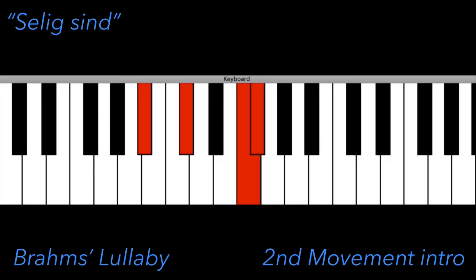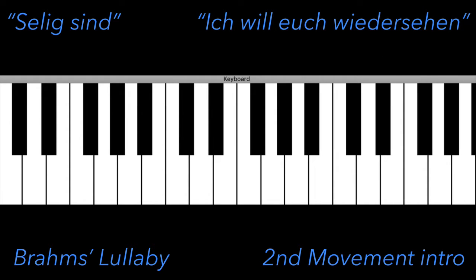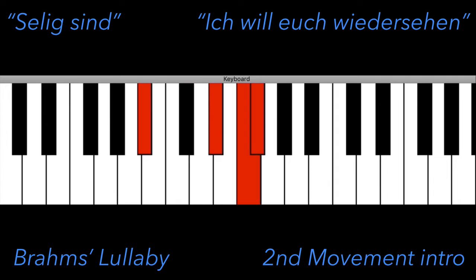The same five notes are used again. But before you conclude that I'm going too far afield here, allow me to jump briefly forward to the fifth movement of the Requiem. The fifth is widely considered to be a lullaby — a lullaby sung by Brahms' dearly departed mother to her son, to Brahms. She sings, I will see you again, or Ich will euch wiedersehen. Again, the same five notes.